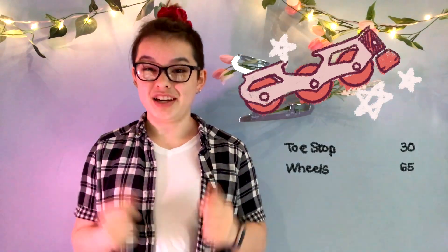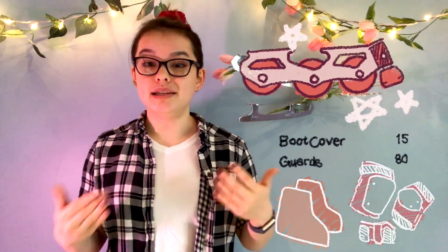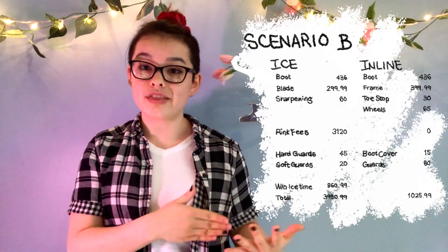On inlines, while the boot price is the same, the frames cost $400 as opposed to the $300 blades. Assuming they replace toe stops and wheels once throughout the year — and this person will probably buy nicer wheels — that comes to around $65 for a wheel set, plus $30 for toe stops, making it $95 for accessories. Boot covers will probably be $10–$15, and another $80 for nicer guards — I was thinking of Moxie guards; I really want a set of those, they're so cute. So in one year, this person will spend $1,026 on inlines as opposed to $4,000 from ice.